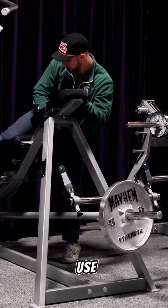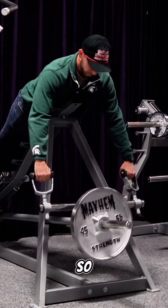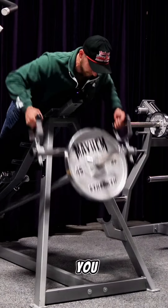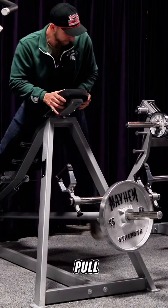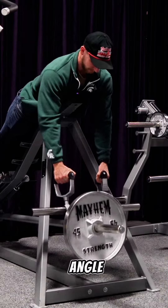We can put it to use and show you how those handles operate. With these handles, they rotate 360 degrees, so you can do pronated, supinated, or neutral grip, or you can freely spin. They also pivot on that axis so you can pull from pretty much every single angle, and they adjust inwards so you can go whatever angle you want.